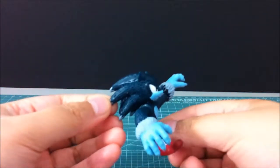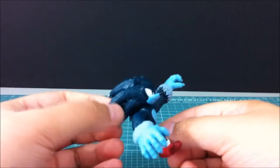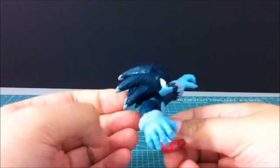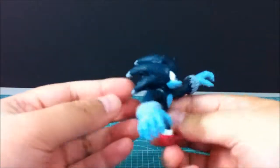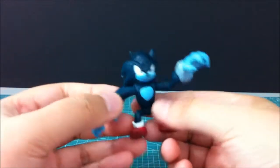A nice thing about this is they try to mimic little strands of hair with just these little lines going across all the needles and fur and all that stuff. So it's pretty cool — a lot of color separation. Looking pretty nifty.